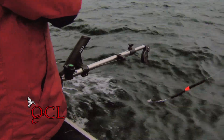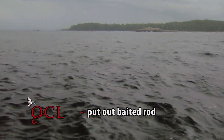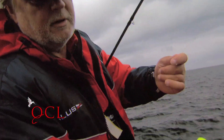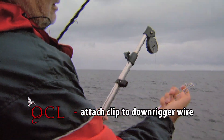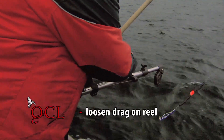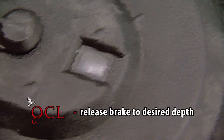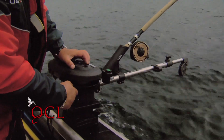What we're going to do first is let down the downrigger. I have a cut plug herring and I've let it out about 15-20 feet behind the boat, and I've taken the line and attached it to a downrigger clip. By squeezing the downrigger clip like this, I put the line within that clip, and then this clip is attached to the downrigger wire. Make sure that this is not too tight, then take the brake handle, pull it back, and feather it a little bit with your thumb so it doesn't go too fast, and allow it to go down to the particular depth that you want.